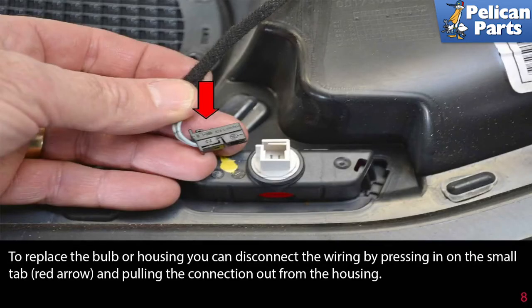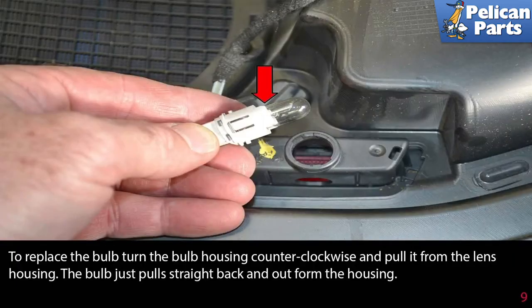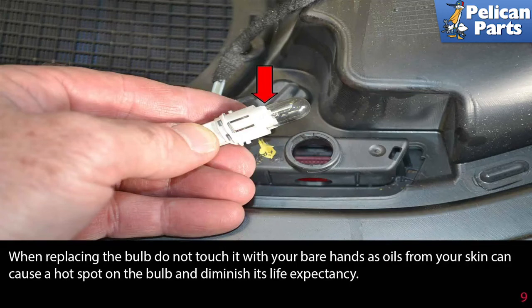To replace the bulb or housing, disconnect the wiring by pressing in on the small tab, indicated by the red arrow, and pulling the connection out from the housing. To replace the bulb, turn the bulb housing counterclockwise and pull it from the lens housing. The bulbs just pull straight back and out from the housing. When replacing the bulb, do not touch it with your bare hands, as oils from your skin can cause a hot spot on the bulb and diminish its life expectancy.